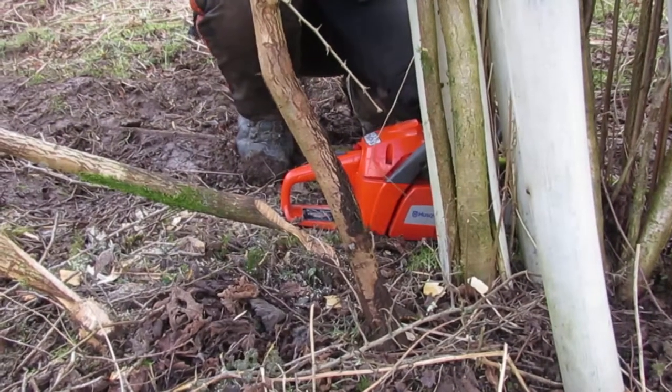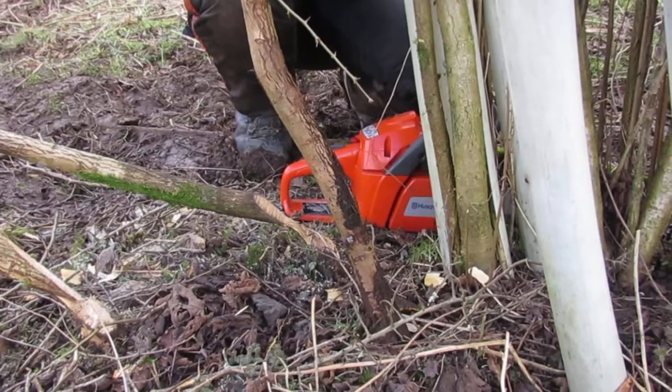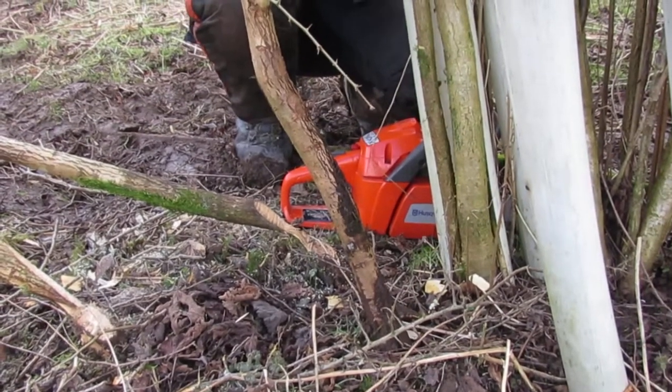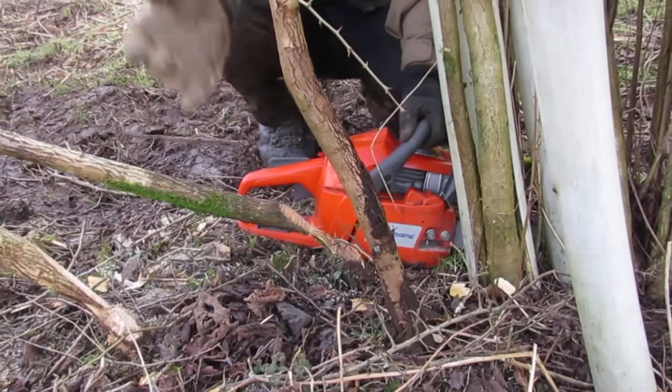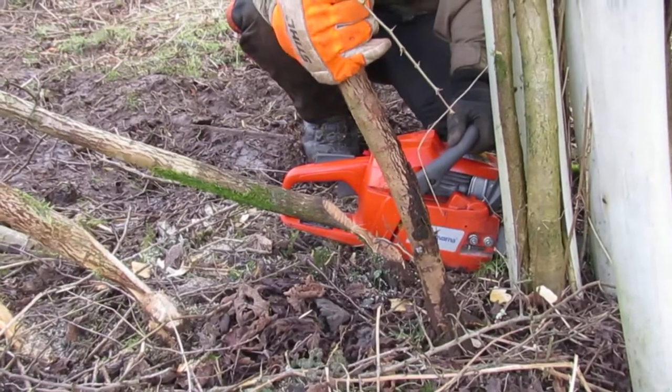Hello, welcome to the Northern School of Game and Wildlife laying hedges for wildlife and game series. What we're going to look at today is how to drop a hedge plant using a chainsaw instead of a billhook.